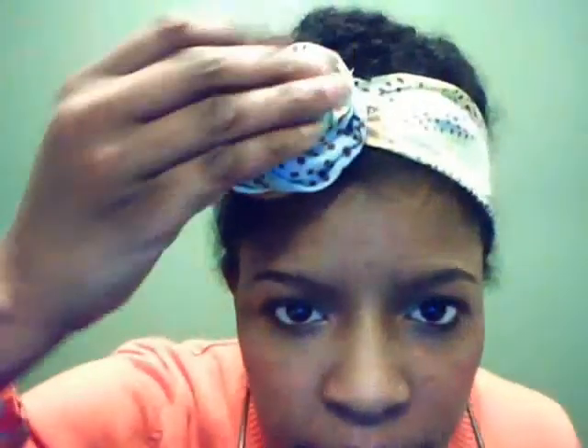I tied it around like that and pulled, then I twisted the two ends like this, and then I took it and went around like a Cinnabon and literally tucked and pushed to make that Cinnabon shape. I didn't put any pins — I just tucked it and that's how I ended up with that look.